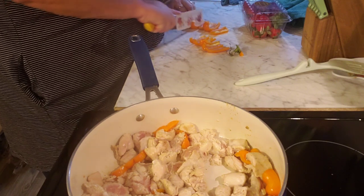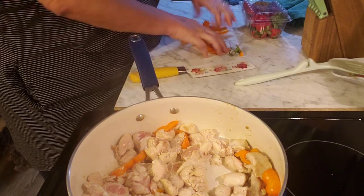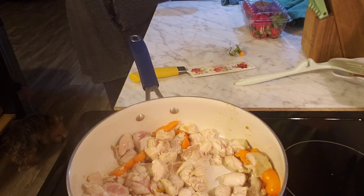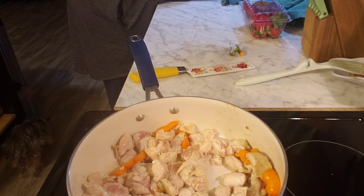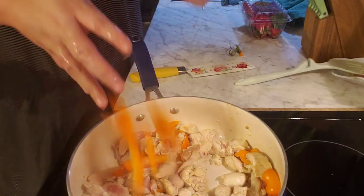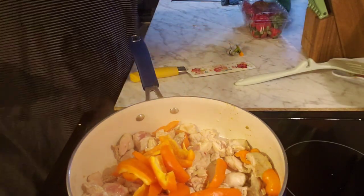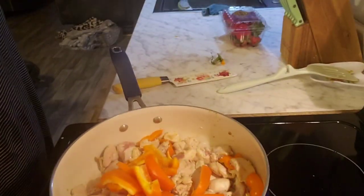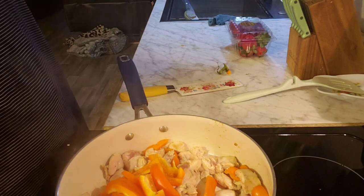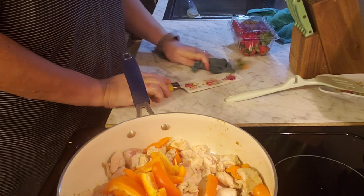I'm only putting one small bell pepper in because I've got a big bag of stir fry to put in there too. The big bag of stir fry doesn't have bell peppers in it, so I'll just put bell peppers in there for a minute.